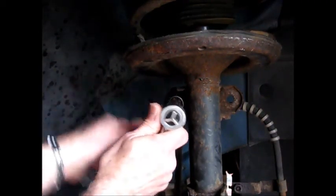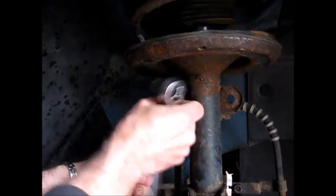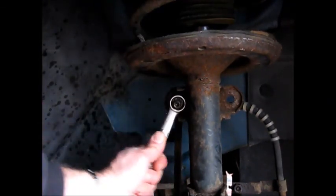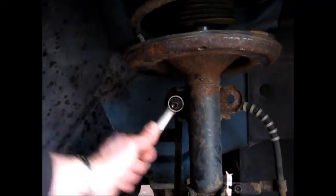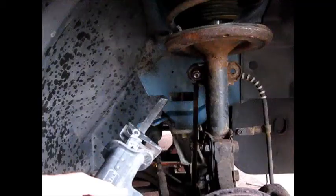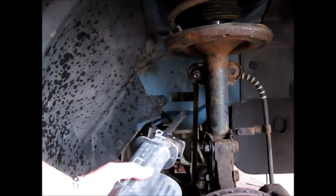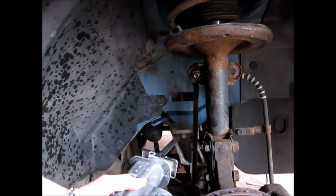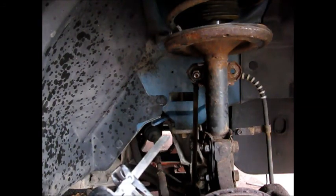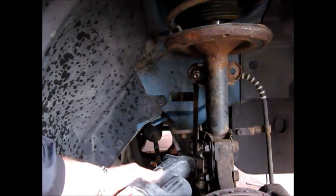This bar link is stripped out completely — it's stripped the Torx that holds the stud inside, so it's just going to turn round and round. Our options are limited. I tried to get a bigger Torx in there, could not do it. So I'm going to have to get a saw and cut this off. Since this bar link is not going to be reusable, enter the Sawzall — we're going to hack it off right here and then get a new one.